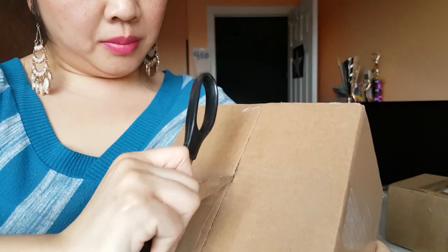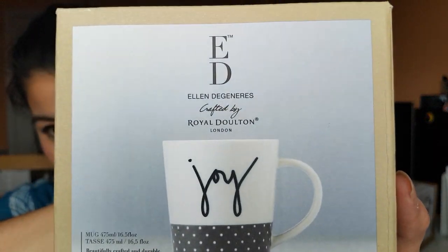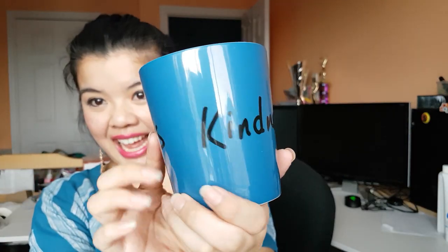I wonder what this is — it's very light. I probably shouldn't shake it because it might be breakable. I get styrofoam peanuts! Oh yeah, I broke one of my mugs. I love it and it's huge — how pretty is that? It's Ellen's Generous Spread. More peanuts. When I package up orders to ship out these might come in handy. And there's the other one — Kindness. That's so pretty. I love the size of these mugs. I like a really big cup of tea in the morning.